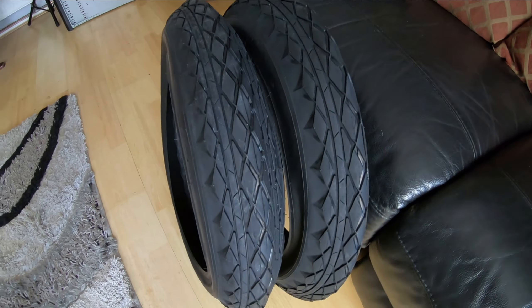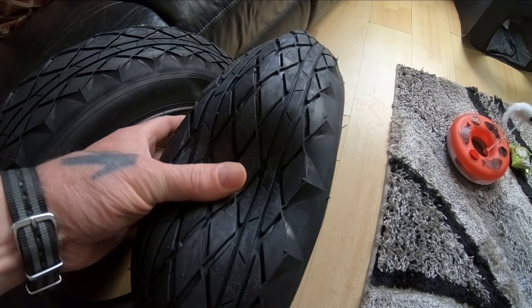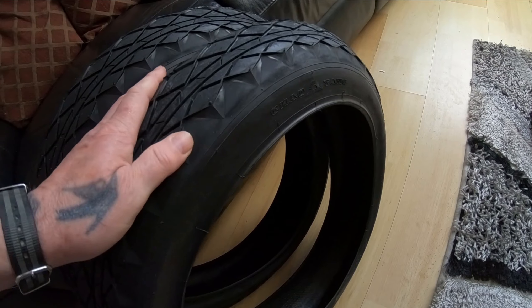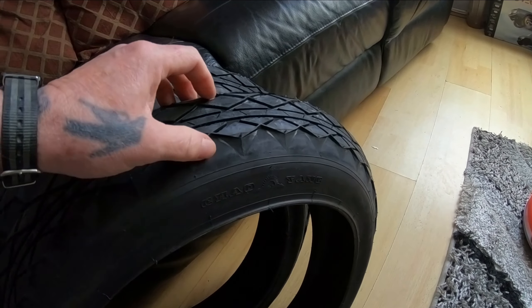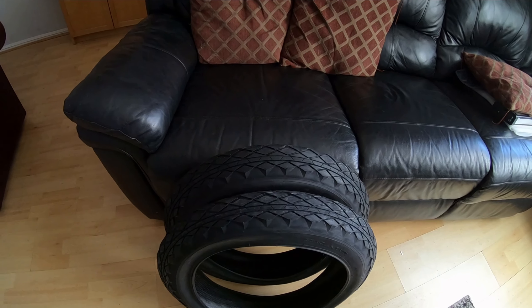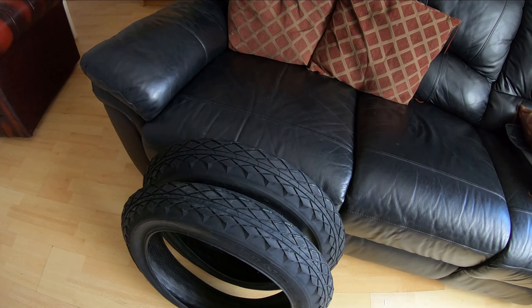They should be a lot quieter on the road because knobbly tyres are quite noisy. There's a reasonable amount of grip for the bit of dirt track riding I do. There's tread around on the sidewall as well, so that should prevent any slipping. Let's get these put on and see how it looks and how difficult it is.